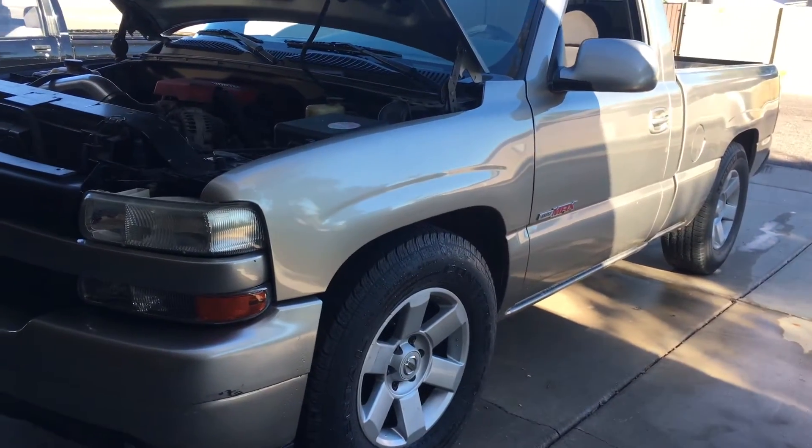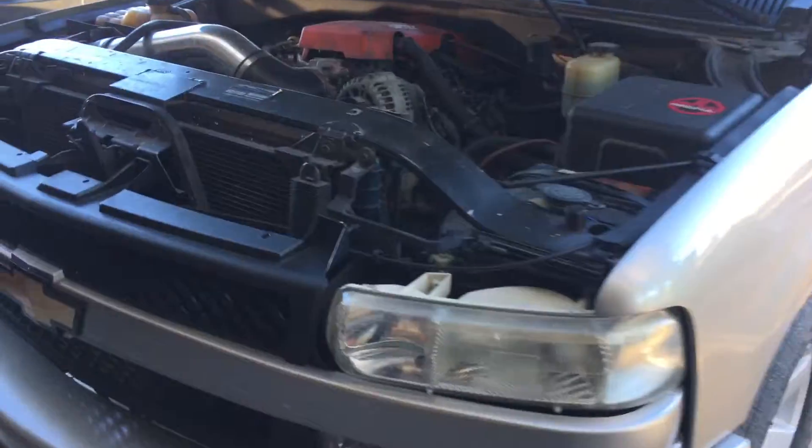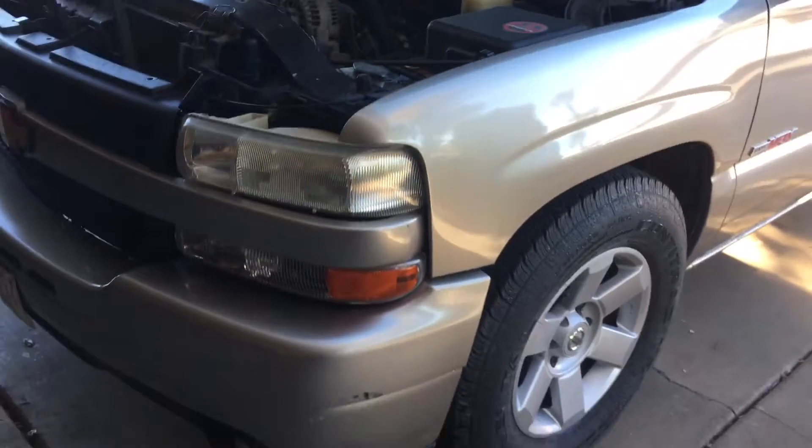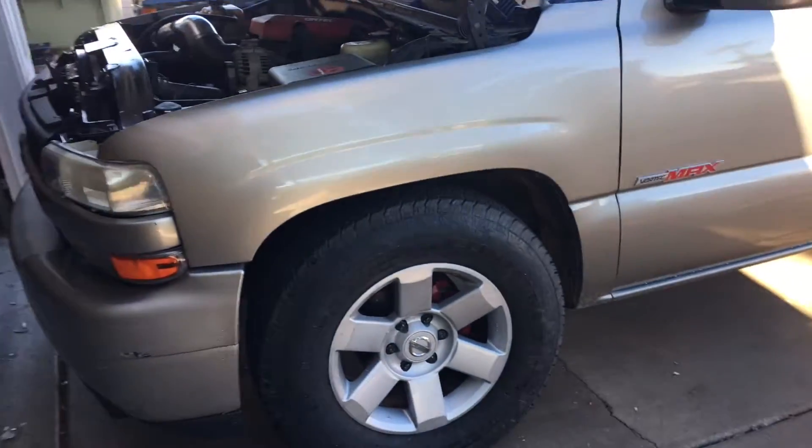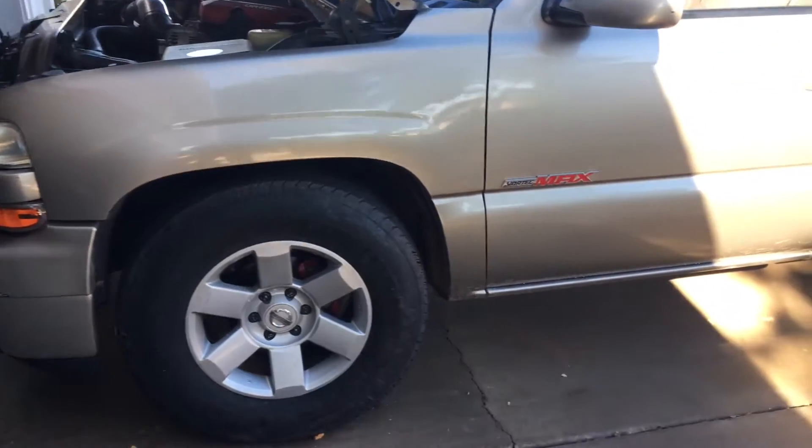I also have a transmission cooler to keep the tranny cool, a 2500 stall, a shift kit, and some other stuff — I can't remember exactly everything I put in it. I'll turn it on and let you guys hear it.